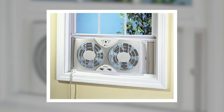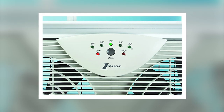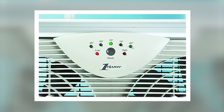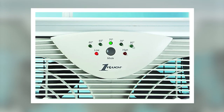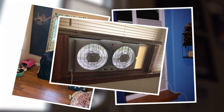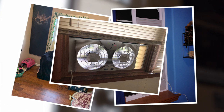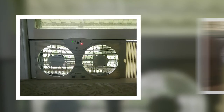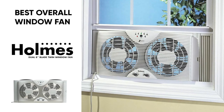Each fan also has two fantastic comfort settings so you can control the amount of airflow they create. You can even set the temperature and let the fan automatically turn itself on and off, or operate it manually for complete control. It has two completely different control systems: an LED one-touch control or manual control. These window fans can also be adjusted to fit most windows including double hung and slider windows, and extender panels are included with your purchase. If you're just looking for the best overall window fan, definitely check out the Holmes Dual 8 blade twin window fan.